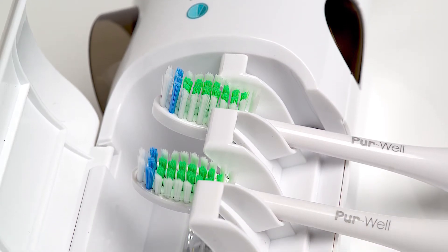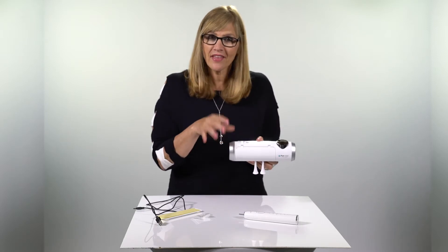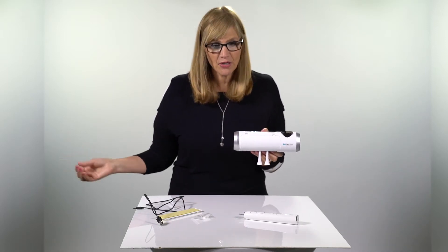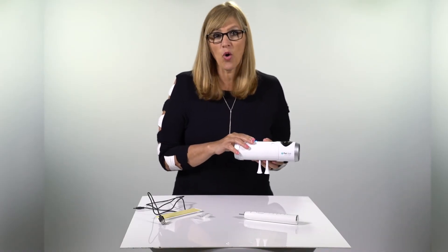Lastly, one little bonus — you might be wondering what this hole is for. It's for your toothpaste, so you have everything right there on your wall. Nothing in your way every morning when you're brushing your teeth. And just like our travel size sterilizer unit, it is completely waterproof.